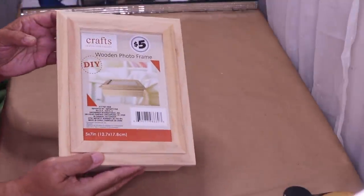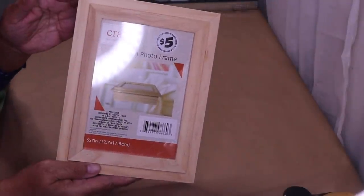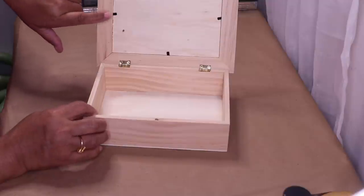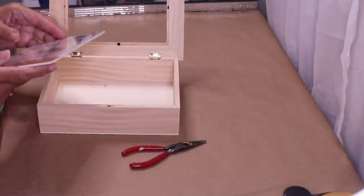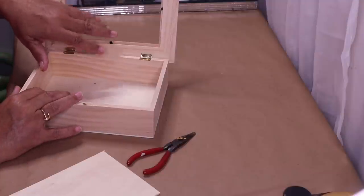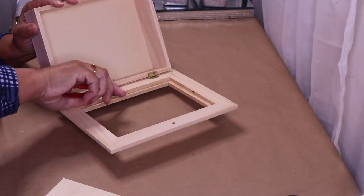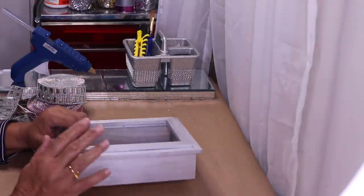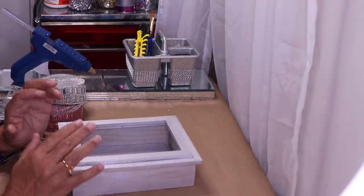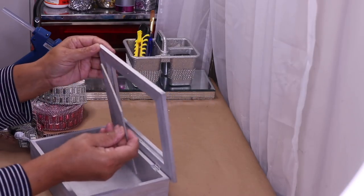For this DIY I'll be using this jewelry box from the Dollar Tree Plus section — it's five dollars. The first thing I want to do is remove these tabs so I can remove the centerpiece. I'll paint the entire box silver. I spray painted it silver because I wasn't sure how I'd decorate it, but most likely it'll be with silver bling.